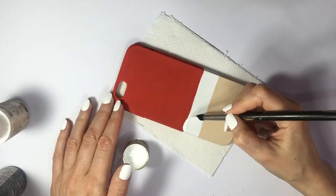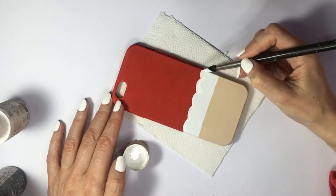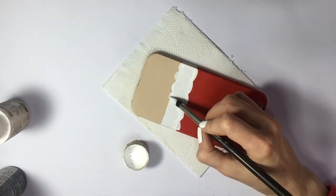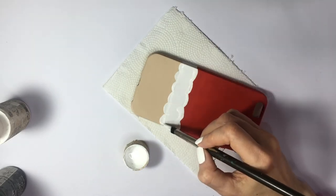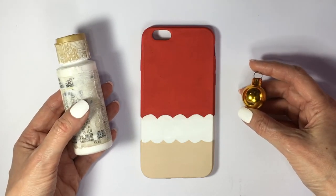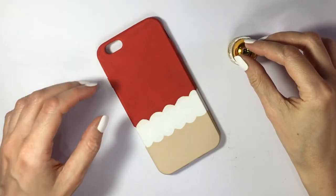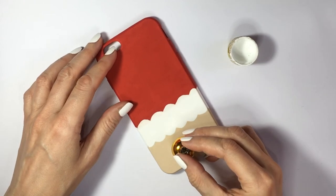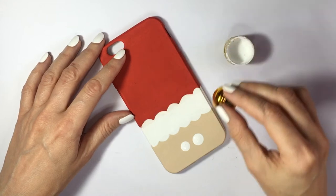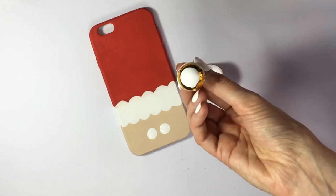The white part is supposed to be Santa's fluffy trim, so I'm adding some fluffiness with my white acrylic paint and brush — I went over it a few times because I painted over the red. Then I'll use the most random object I could find around the house: a tiny Christmas ornament, which has the perfect size as a dotting tool. I dip it into the acrylic paint and add two dots as the basis for the eyes, dipping twice to make them bigger.